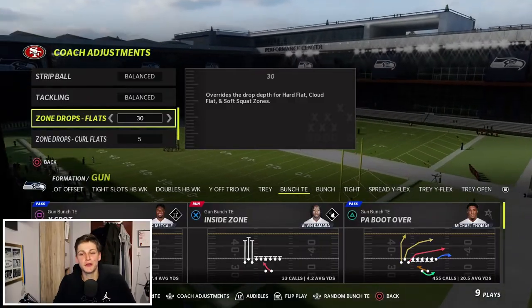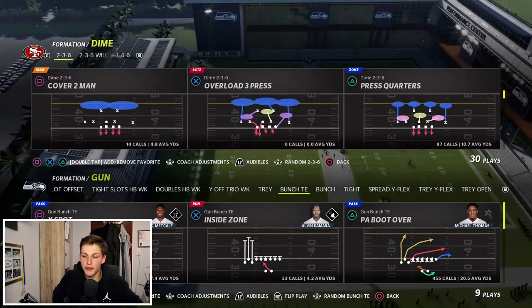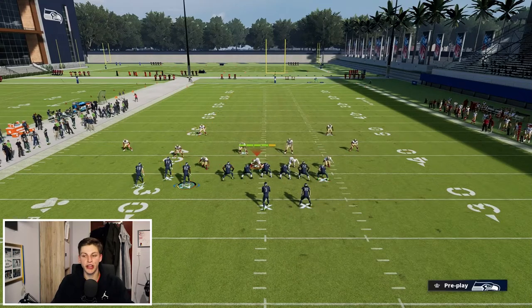For this defense to work you're going to go to coach adjustments, put our flats at 30 and our curl flats at 5 yards. Then we're going to call the play press quarters, and on offense I'll just call PA boot over. The typical beater you'll see is the streak triangle — put our running back on a wheel, block the tight end, and that's pretty much it.